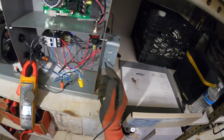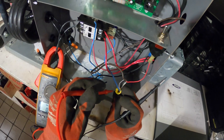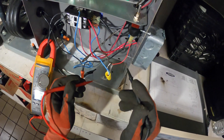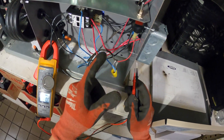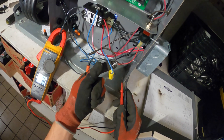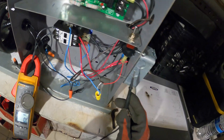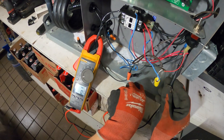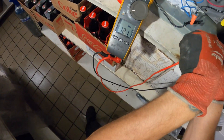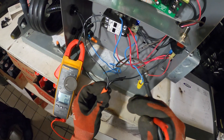Power comes in through this switch and into these two terminals — we have 208 there. Now let's make sure we've got power coming in through the switch. This is a thermostat cable that goes to the thermostat. Power comes in through here and into the white wire. That white wire goes into the thermostat and comes back red here. We have power here — 120 volts. So we've got power into the switch.